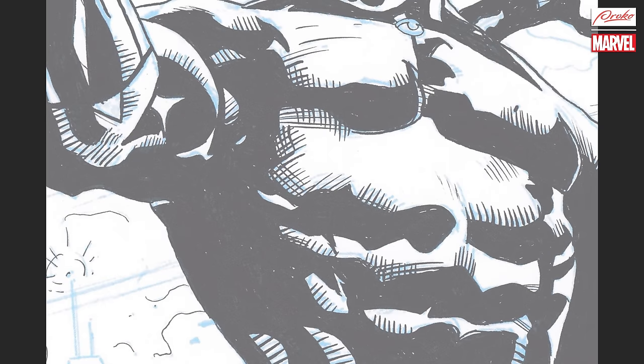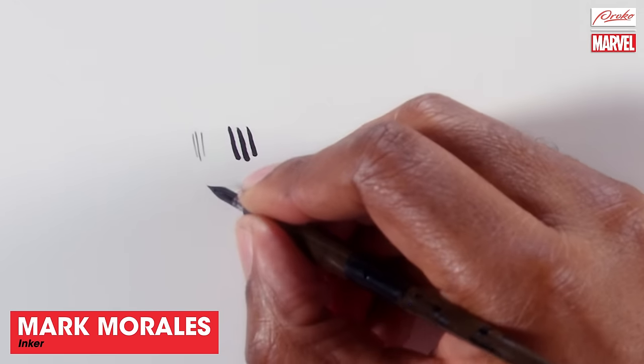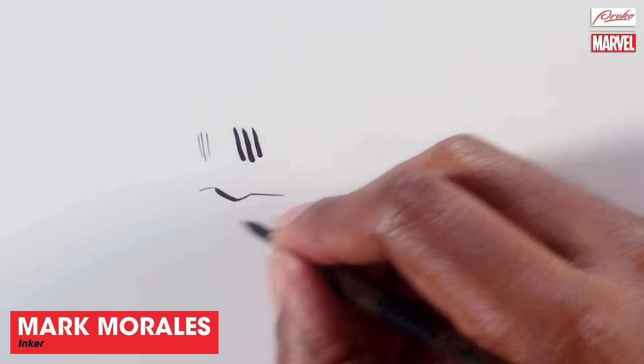Brush techniques take a really good understanding of how to hold the brush and the angle. When you're throwing your strokes, you can hold it to capture just the tip, or you can hold it at an angle if you want a nice fat end that fades off to a thin tip. You really have to know how to control that tool. It's a lot easier if you have a nib — with a nib, it's just basically dip and go. If you want to thicken up a line, you just go back over it.